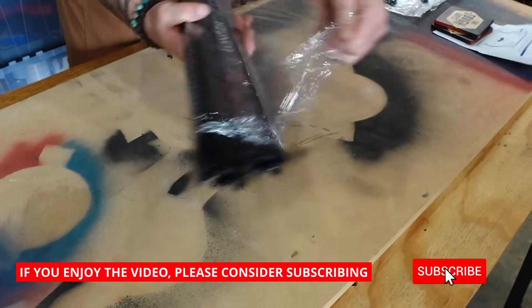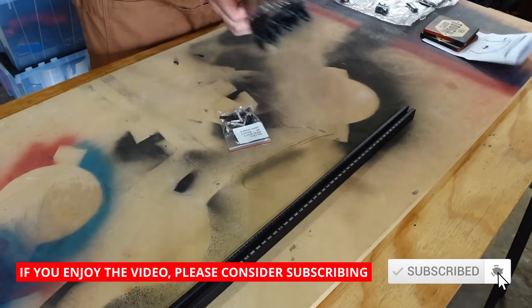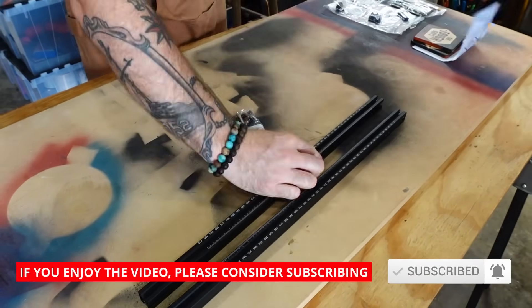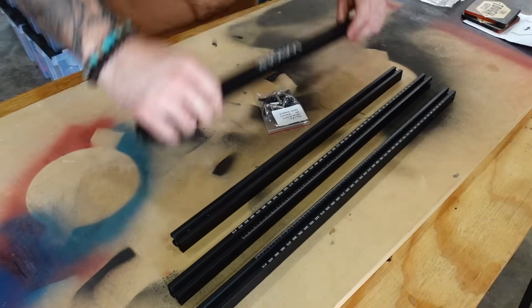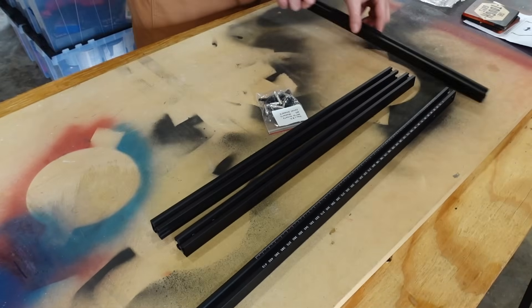The first big part of assembly is assembling the actual frame. As I mentioned, each individual piece is wrapped in lightweight plastic, so you're going to have to unroll them all. It takes a couple of minutes, so make sure you have a place to work.